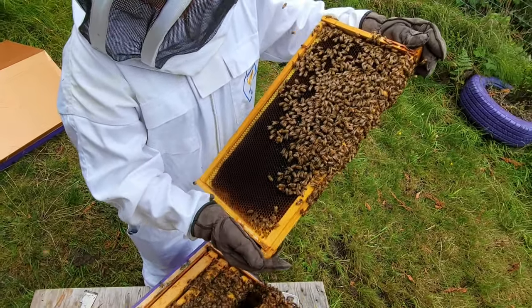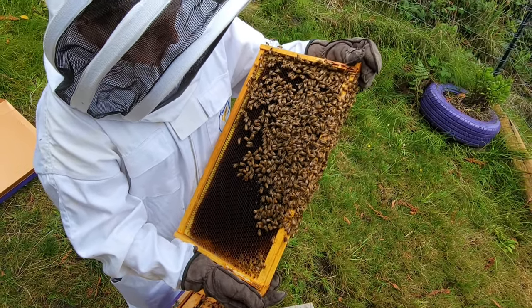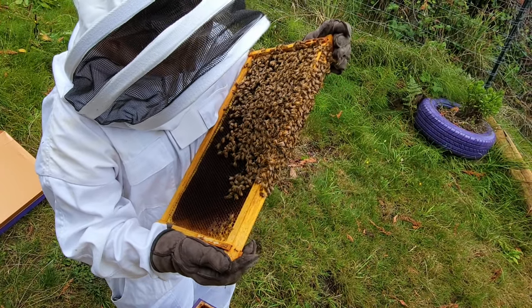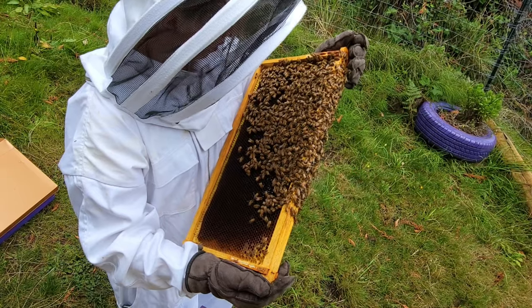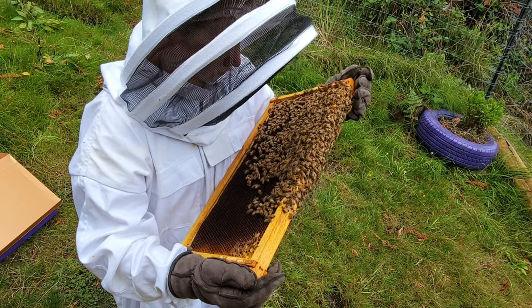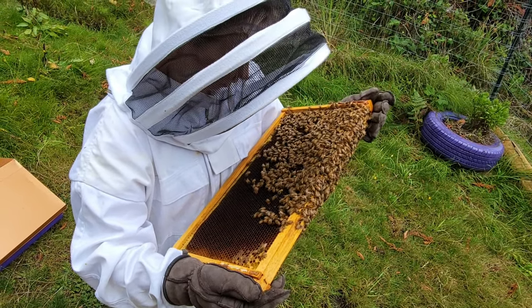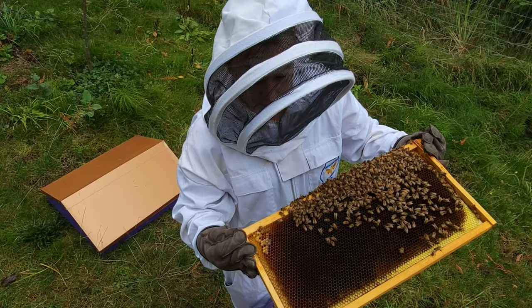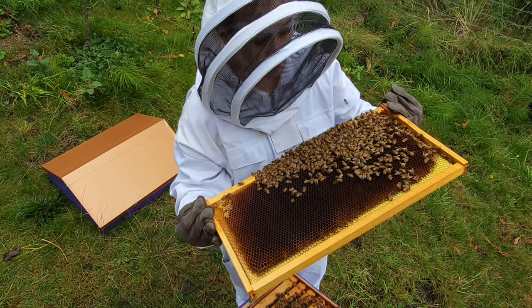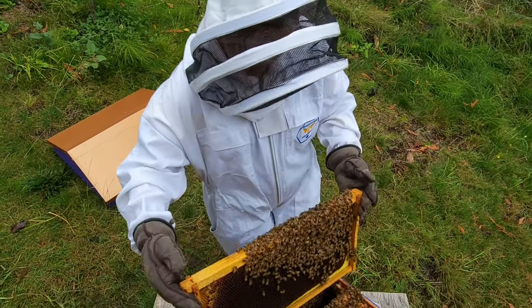Really not much capped honey at all — yikes. And still no brood, no brood, no brood. Lots of brood that was born, so... I don't know. I wish I could see the queen too, but I have not come across her.